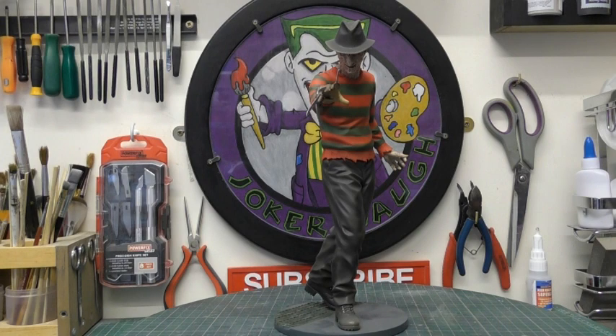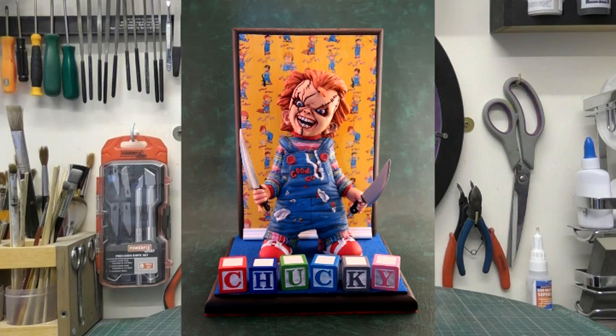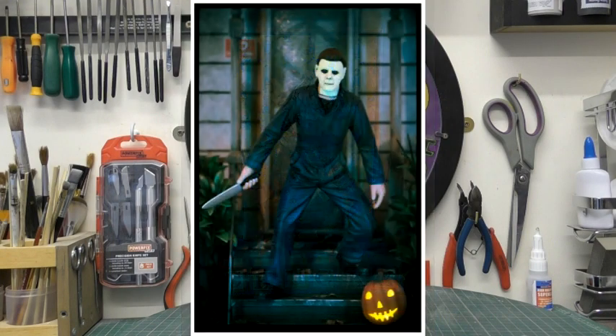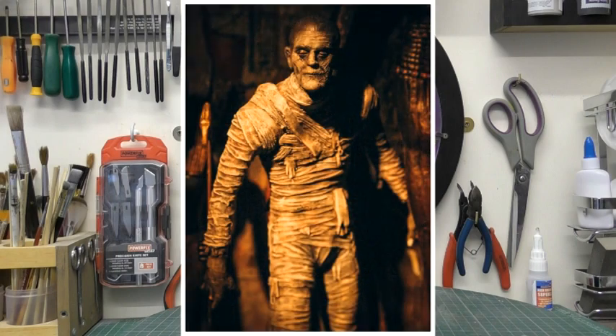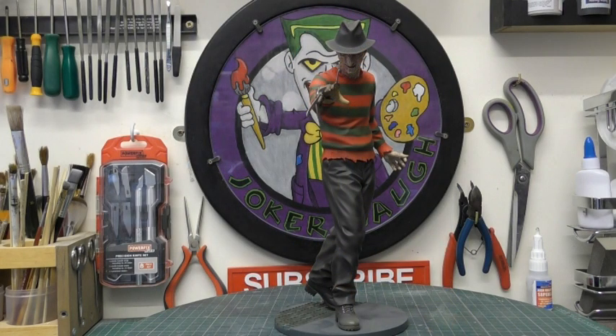This is going to be the fifth horror icon from my collection. The first one was Chucky, then there was Michael Myers - The Night He Came Home, then I did Boris Karloff as the Mummy, and then more recently I did the Grim Reaper in a graveyard. So now I'm going to crack on with another icon, which is Freddy Krueger.